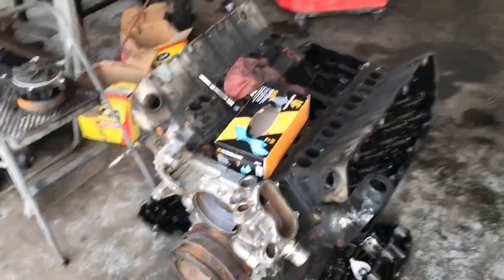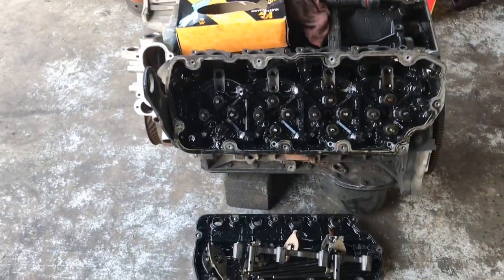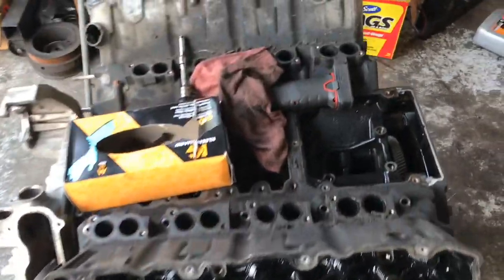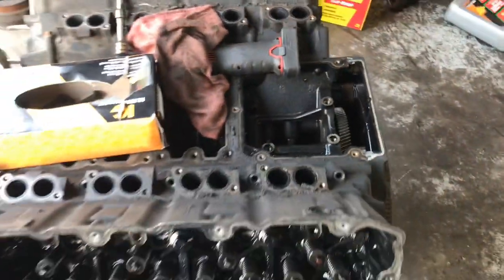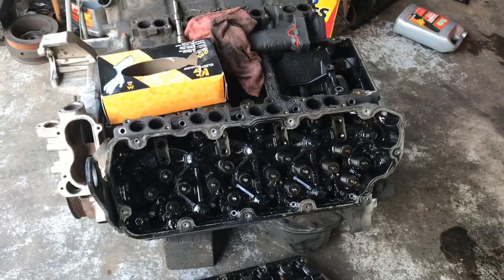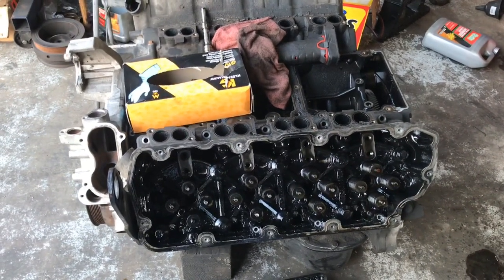Alright guys, let me go ahead and show you. This is the engine in question. I'm going to go ahead and tear it apart — they had already started, the valve covers are off, and we already noticed that we've got some lifters damaged and there's a little bit of overheating in that cam. But that's still empirical, so I'm going to go ahead and completely tear this one apart and see if this is going to be a rebuild engine or not.